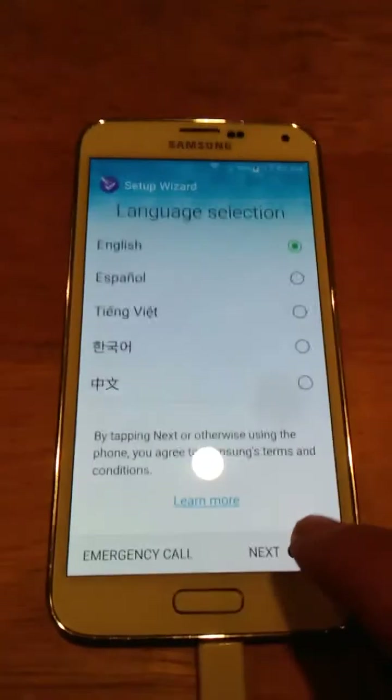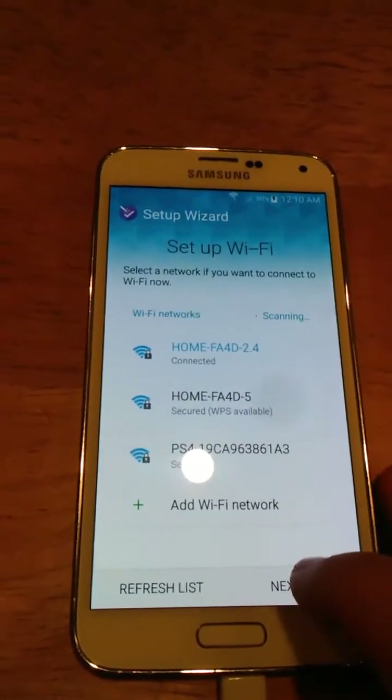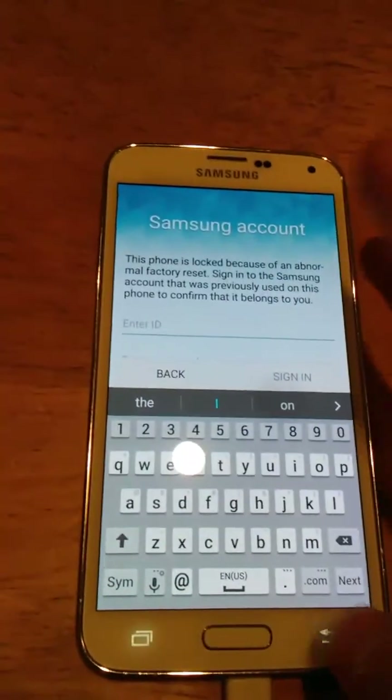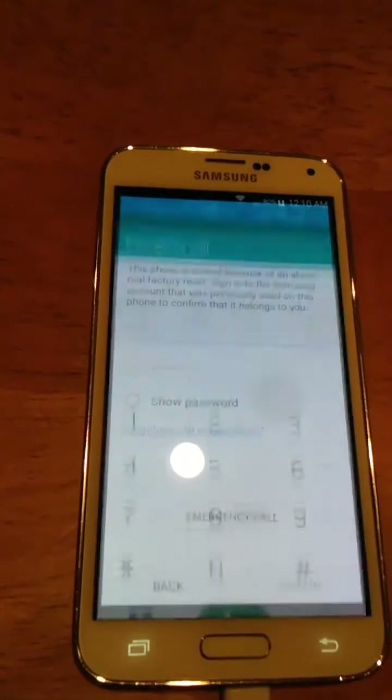You choose your language and then you hit next. And you're going to be prompted with your Wi-Fi. I already typed mine in, so we don't even need to get to that. Now we're going to be prompted with this screen. You see this emergency call button? I'm going to tap that.